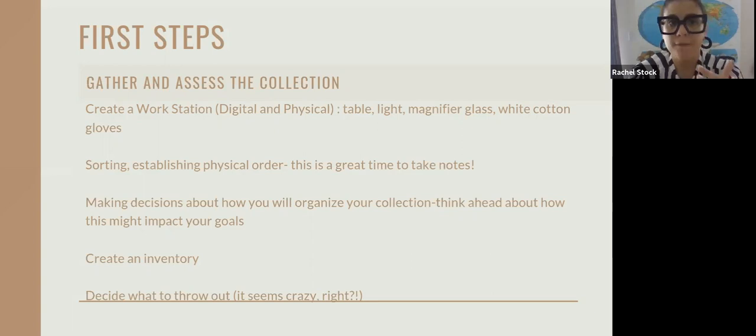After you've created your workstation, gather everything up. The process of gathering can look like calling your Aunt May who has a bunch of family photos and asking if you may look at them and work with them. It might be going into your attic or your basement. Just get all the physical photos together in one area. If they're digital photos, you might want to start scouring Facebook, Flickr, or other places where photos might exist, and put them all together in one place so you can begin working with them.